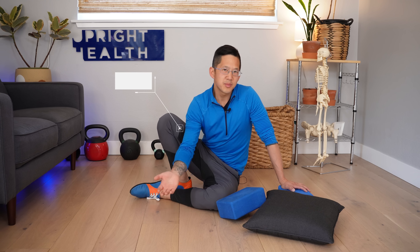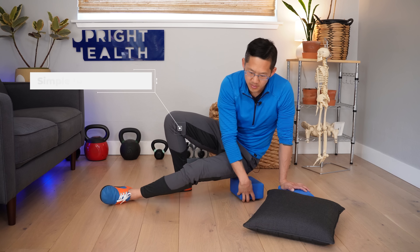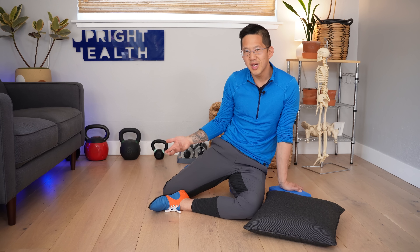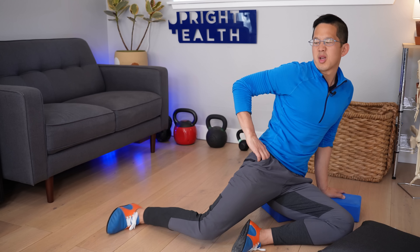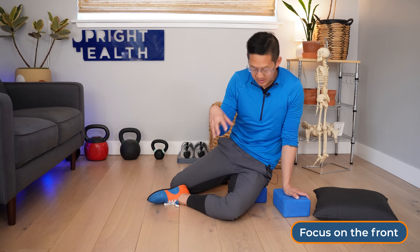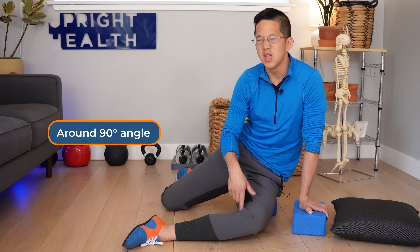The great news is this is simple to do at home. If you have some yoga blocks it makes it easier, but if not, just use cushions, pillows, towels rolled up, or books. You're gonna put yourself up on your block, then sit with your back leg just tucked behind you somewhere comfortable. The front leg is just gonna be out in front of you at around a 90 degree angle, but you can play around with the angle of your knee over time.